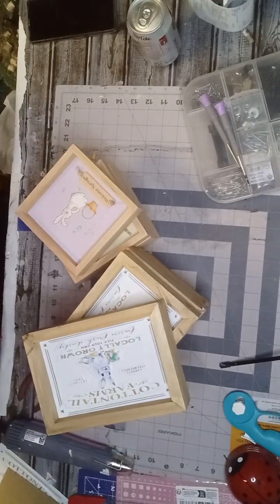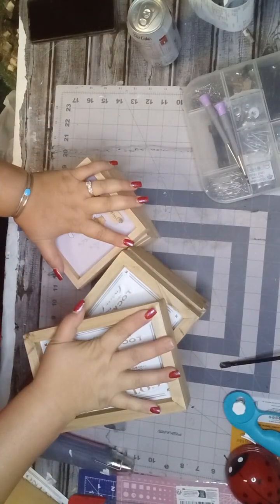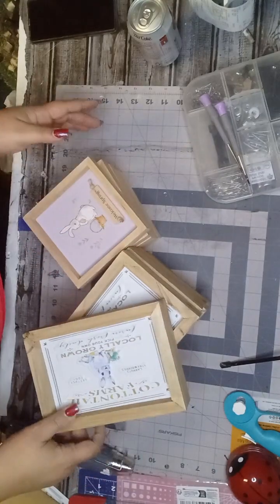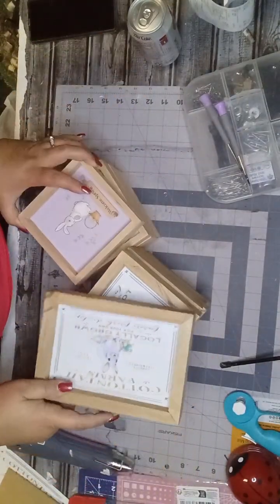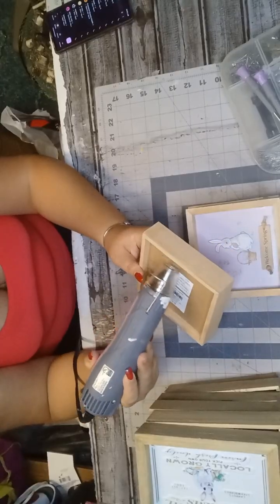Hi guys and welcome back to my channel. If you are new here, welcome — I hope you stick around and subscribe. Today I'm going to be showing you how to make some laundry detergent canisters out of these. I cleaned Hobby Lobby out of their Easter clearance and this is what I'm going to be using, so stay tuned.